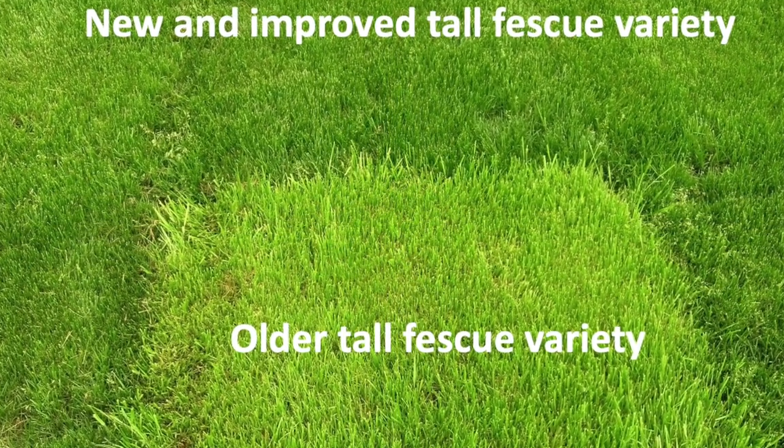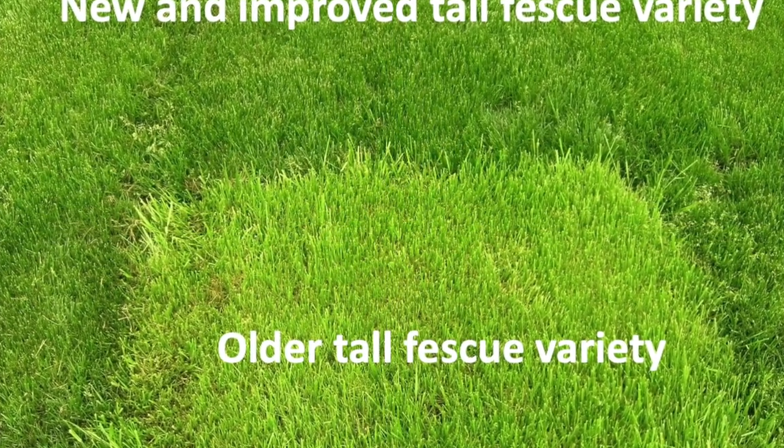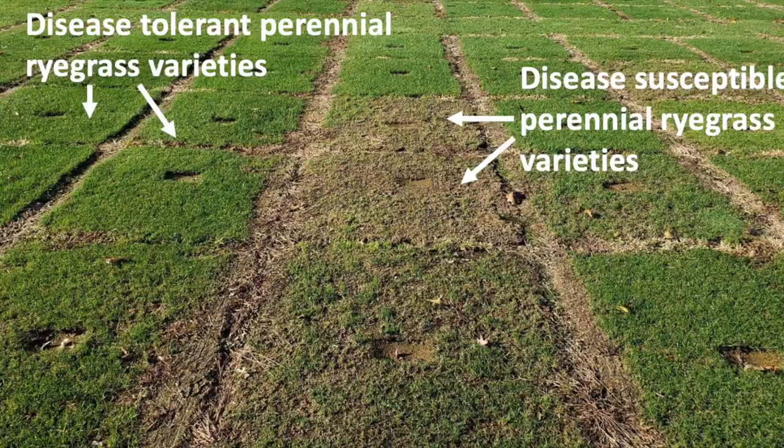Grass breeders do an excellent job producing new varieties of grass that often have improvements over previous generations, such as drought, traffic, and pest tolerance. Overseeding with an up-to-date variety can reduce inputs such as water, fertilizer, and chemicals required to keep the lawn looking nice.